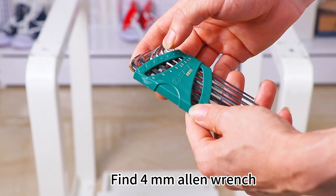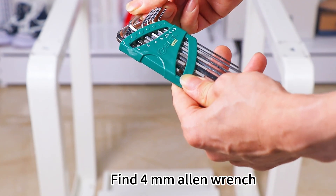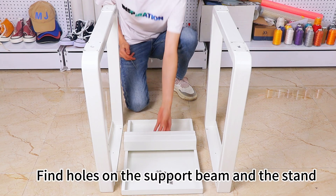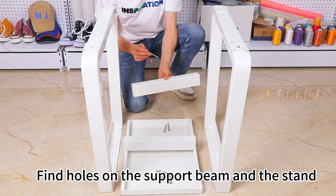Find 4 mm Allen wrench. Put the stand upside down. Find holes on the support beam and the stand.